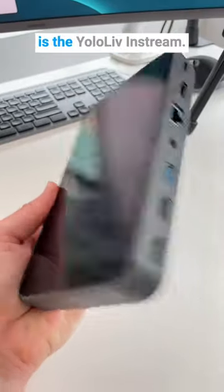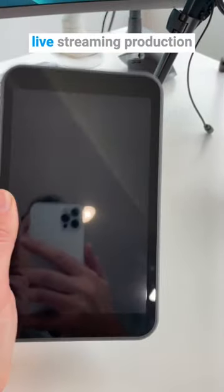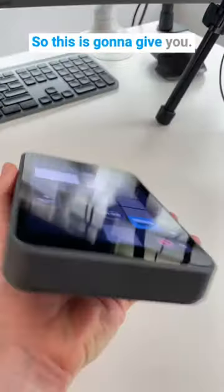This cool piece of tech is the YOLO Live InStream — thanks to YOLO Live for sending this out. This is a portable portrait live streaming production tool that allows you to go live on places like Instagram and TikTok, but using pro cameras. This is going to give you the most professional looking live streams you can get.